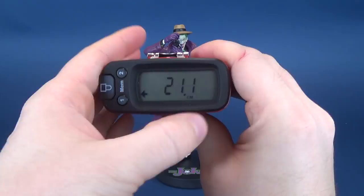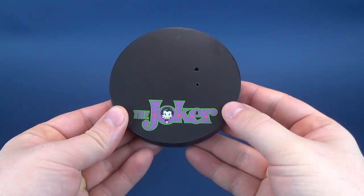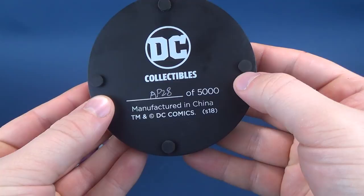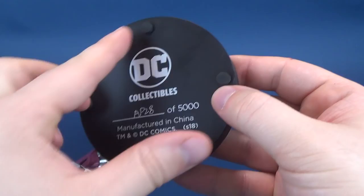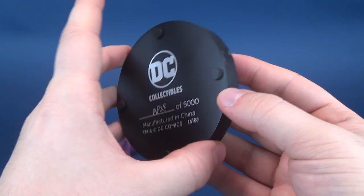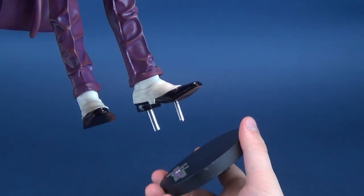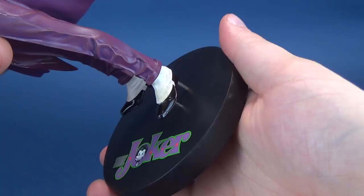When you get the statue, it comes disassembled, and you get a circular display base featuring the classic Joker's logo down below. On the back, this is an Artist Proof number 28 out of the 5,000 copy release. You're also treated to a couple of felt or rubberized feet to prevent scratching on the underside when sliding this around or putting it down on a surface. Joker comes with a larger peg and a smaller peg, which you can tell right off the bat which goes where. It slides very easily into place, and there you have the finished statue completed.